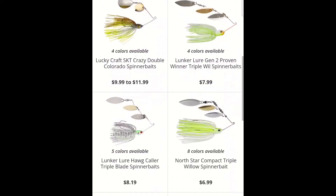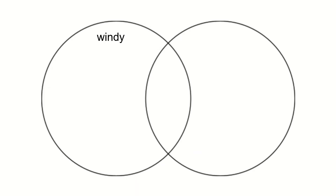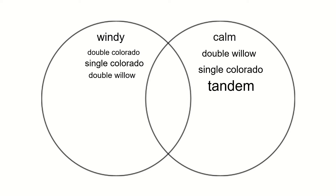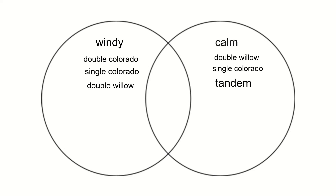First, you want to ask yourself: is it windy or is it calm? If it's windy, we're going to go Double Colorado, Single Colorado, and Double Willow. If it's calm: Double Willow, Single Colorado, and a Tandem. If it's calm with a mixture of wind kicking in every now and then: Double Willow, Tandem, and Single Colorado.